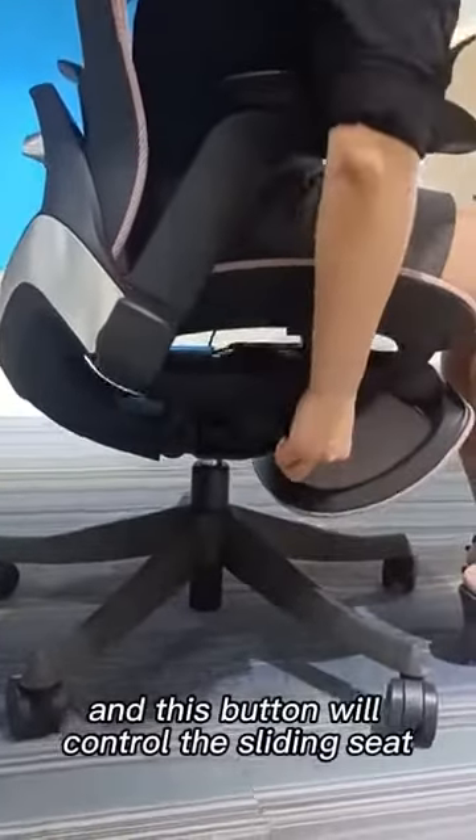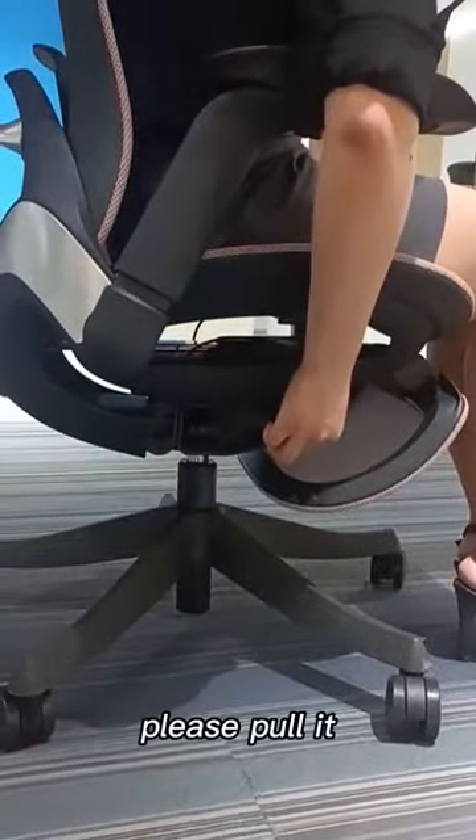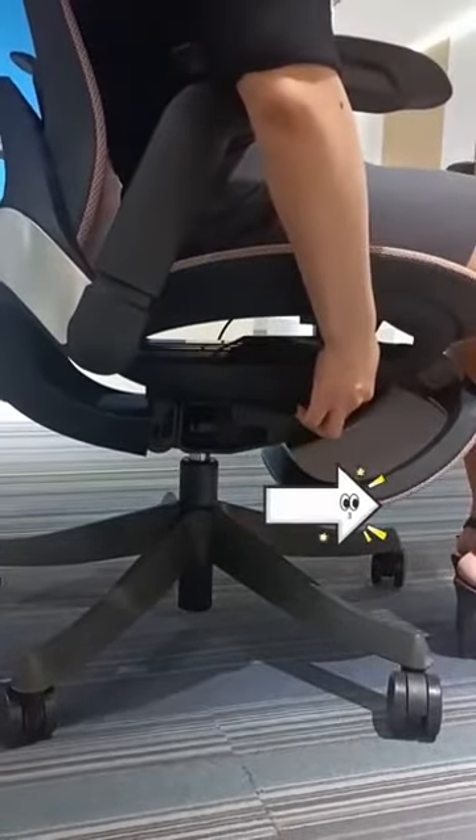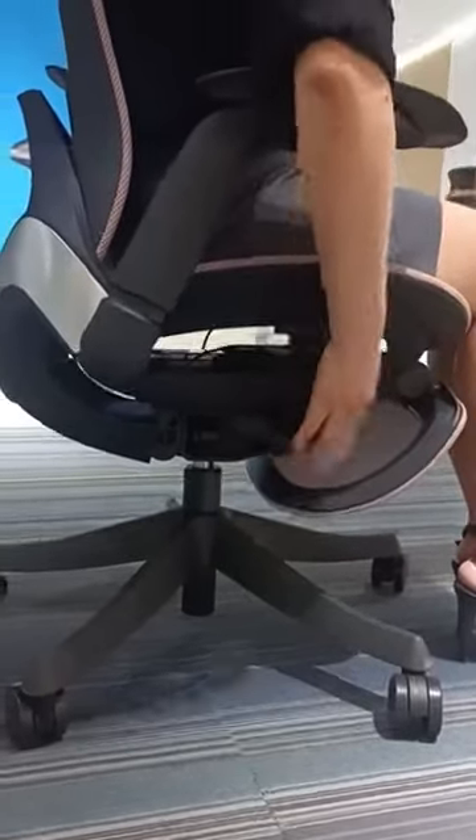This button will control the sliding seat. Please pull it out — as you can see now. And pull it again and it will go back.